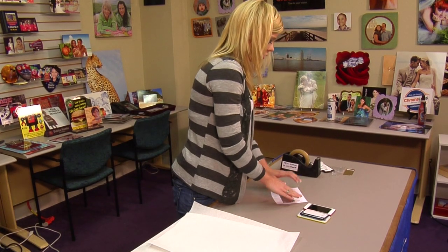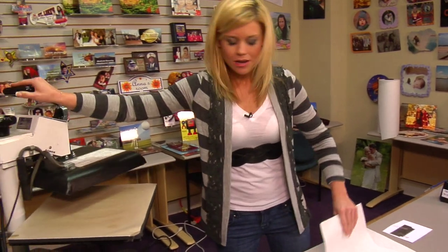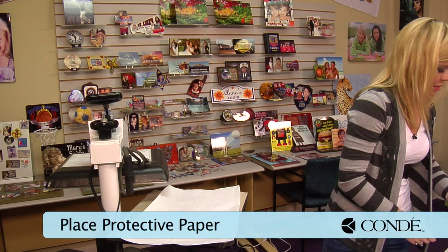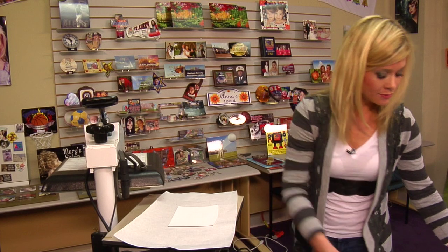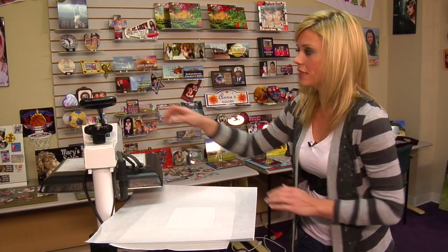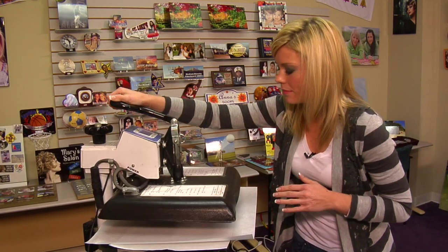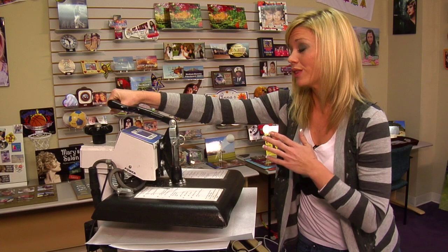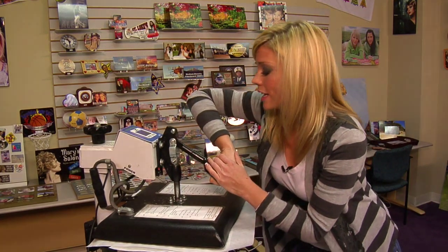Now that we have our image secured with our insert, we're going to move to our press. Place a sheet of protective paper on the bottom, grab our transfer and our insert, and make it so that the image is face down. Add another sheet of protective paper on the top, and we're going to do a quick press using a medium pressure. Be sure to refer to the instructions on our website — it's going to be the most current and will work with the equipment that you have. A quick press, and we should be able to assemble our case.